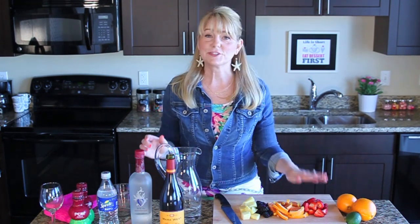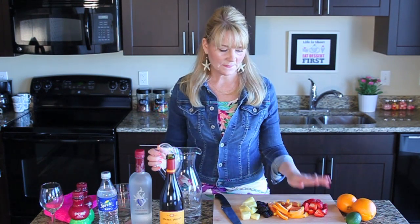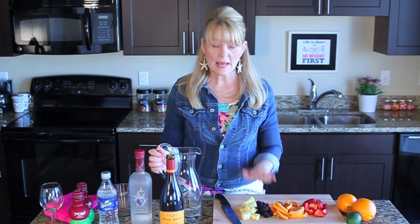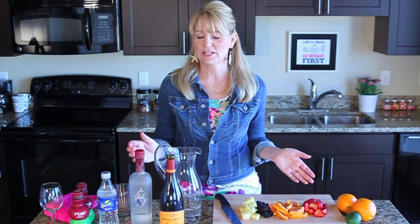Strawberries — I love strawberries, so of course they're going to go in my sangria. Oranges are really in season right now, so I'm choosing oranges, blackberries, and I love pineapples. I want to feel like I'm on the beach when I'm drinking something — it just makes me feel good.